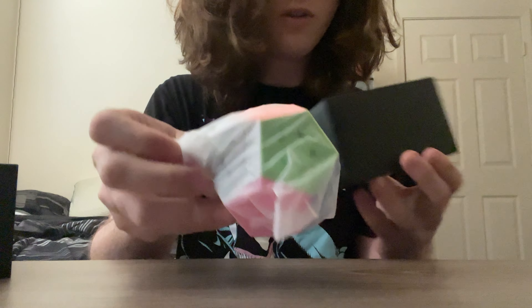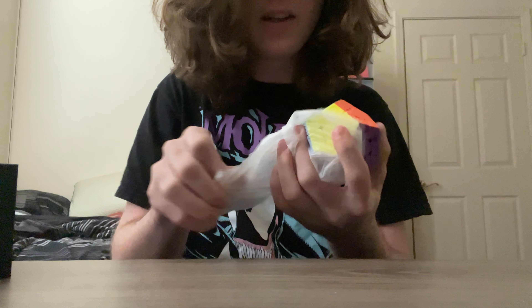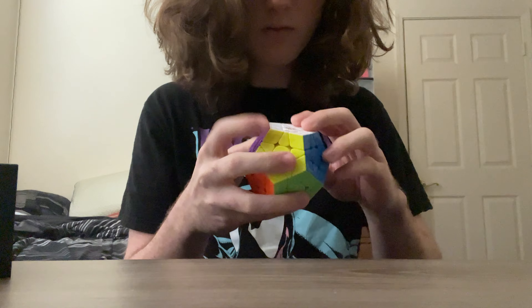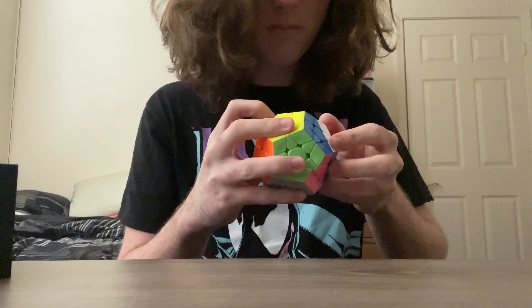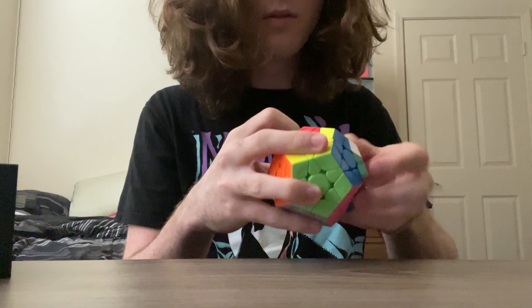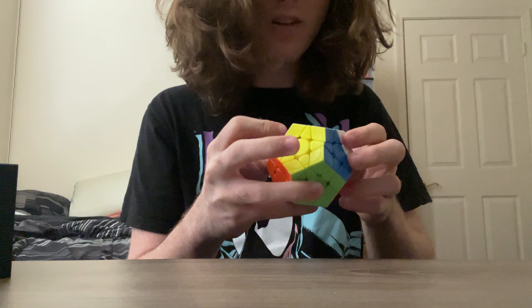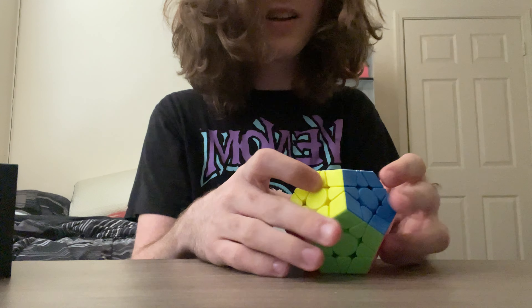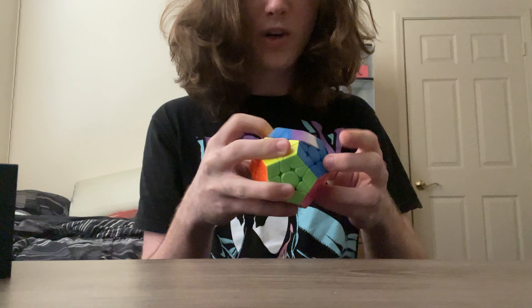Here we have something newer from Dian — their magnetic V2 Megaminx. I'm not a big Megaminx solver. I use a Galaxy V2 M as my main. From what I can tell so far, this is pretty good. I like how light it is — that's one thing I can notice right off the bat. I haven't used my Galaxy V2 in a while, but this is so much lighter than that already.